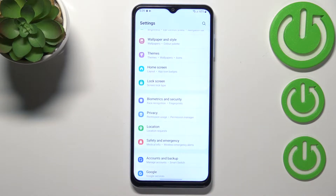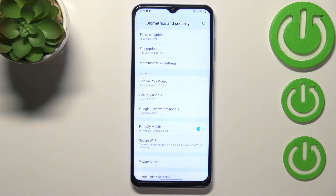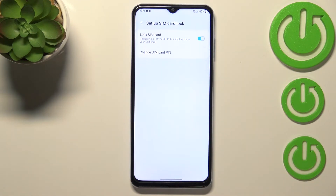First of all we have to enter the settings and now let's scroll down in order to find biometrics and security. Here we have to scroll down again and enter other security settings and as you can see at the very top we've got the option set up SIM card lock, so let's enter.